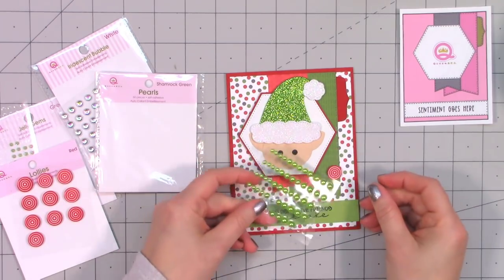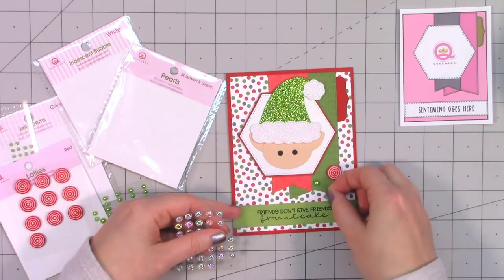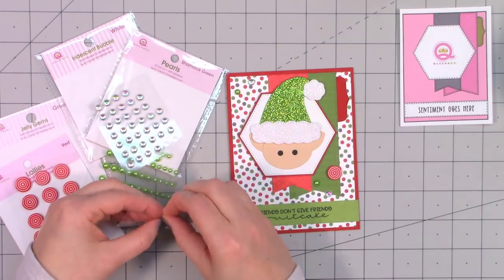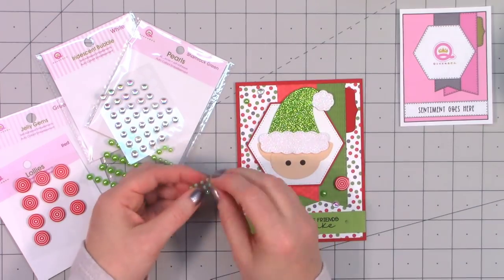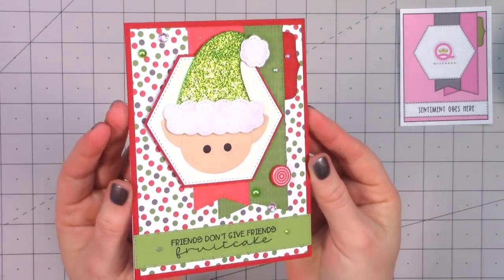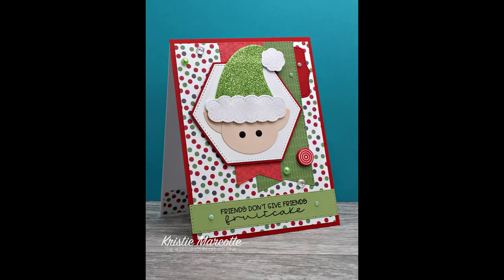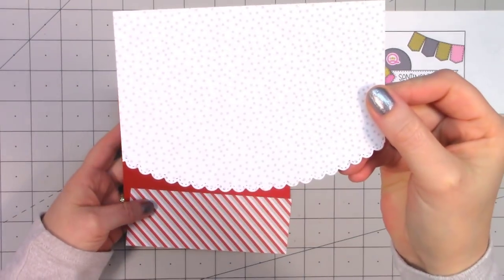In Queen and Company's Hocus Pocus kit, someone used the witch shoes to make little elf shoes — that would go really nicely with this little elf head. I'm finishing off the card using another assortment of Queen and Company's bling. I think one of my favorite blings for this kit are the little lollies. I did only make one card using this sketch because at this point I don't have a whole lot of pattern paper left.